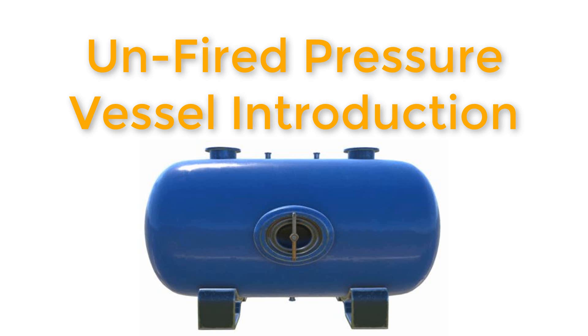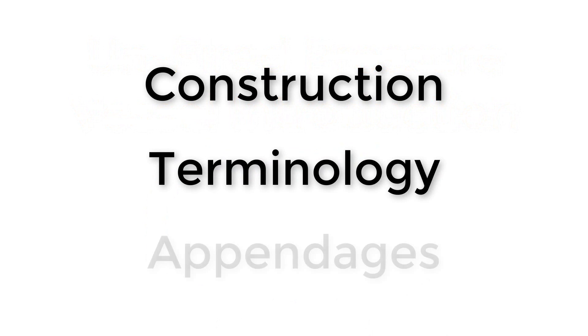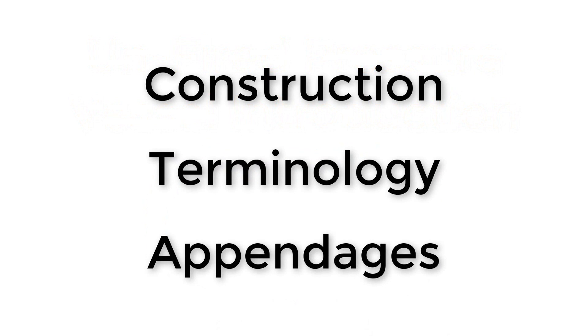Hi, John here. Today we're gonna look at a pressure vessel, specifically an unfired pressure vessel. I'm gonna tell you about its construction, its terminology, and some of the appendages or fittings that you're likely to have on the pressure vessel itself.